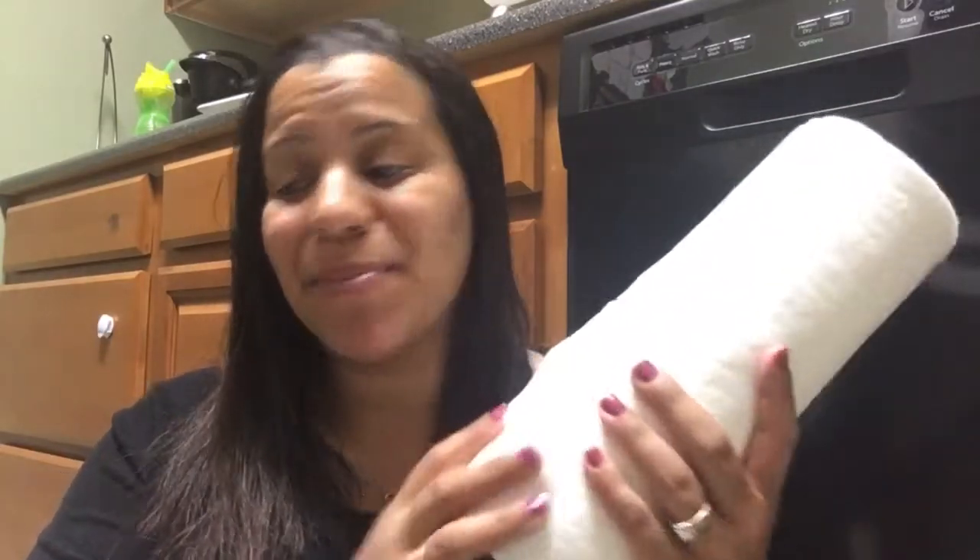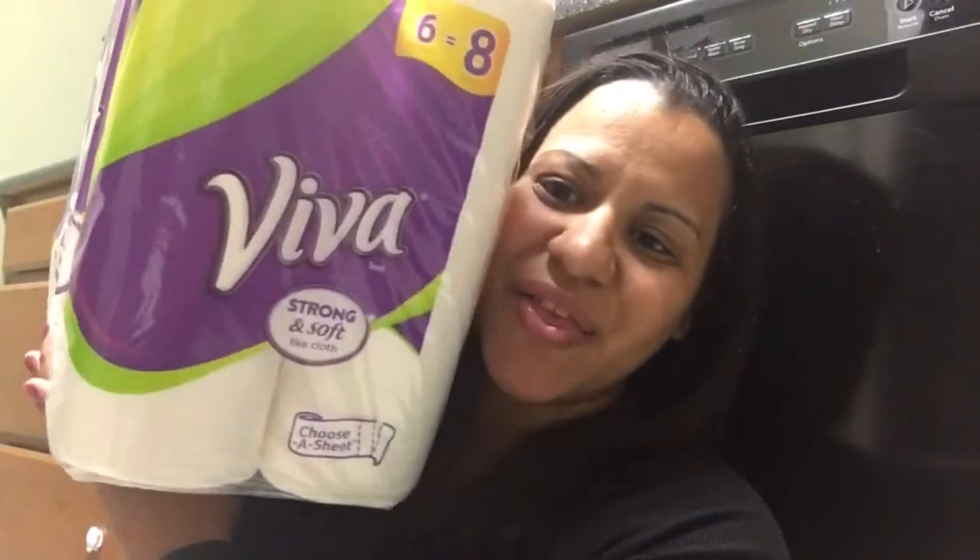I can use this instead of sponges around the house because this just stands up to all the messes that I need to clean. This definitely stands up to the test, so I would recommend this paper towel. Here's the packaging — the Viva Strong and Soft paper towels. If you see these, please give them a chance because they definitely are worth it.